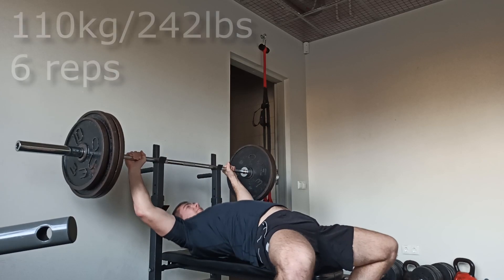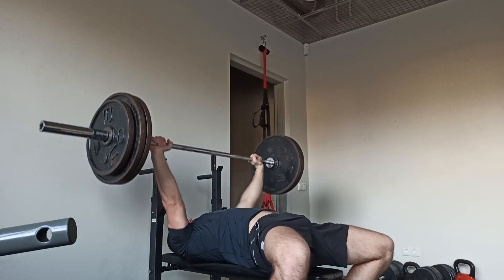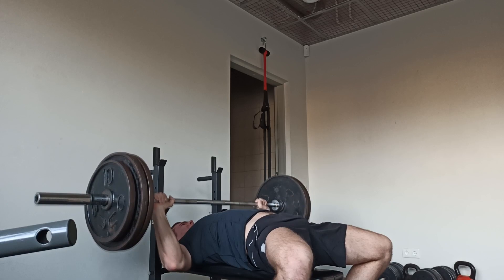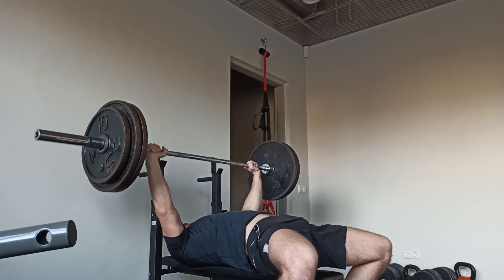Now I did 110 kilos for also six reps, which was pretty much my max. I didn't do my max bench as a one-rep max, so you'll have to figure out on your own how much I could do — but I did 110 kilos for six reps.